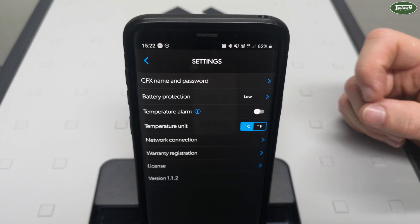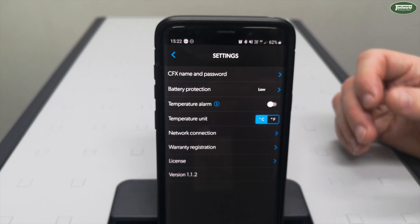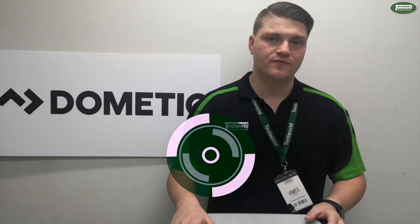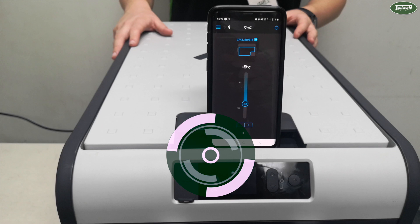There are also connection options for Wi-Fi. The advantage with Wi-Fi is that it's generally a stronger connection than Bluetooth, however the disadvantage is that your phone won't be able to use the internet as it'll treat the fridge as the internet source. That's why you generally want to use Bluetooth, so you can still use your mobile device to its full capacity. There you have it — a quick run-through on the all-new screen feature on the brand-new Dometic CFX3 range. Head into your local Tent World store or purchase online at tentworld.com.